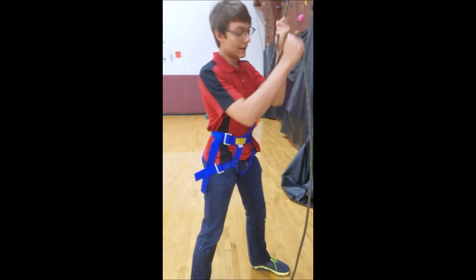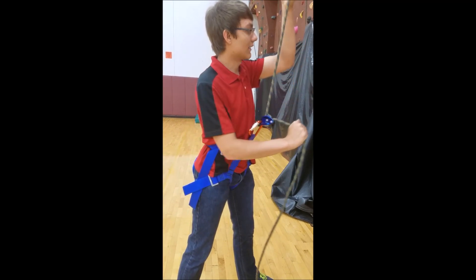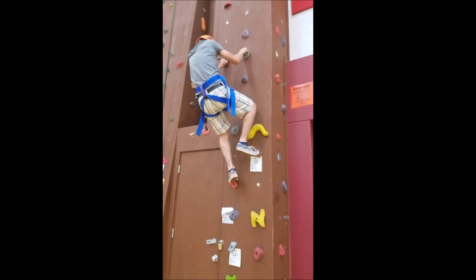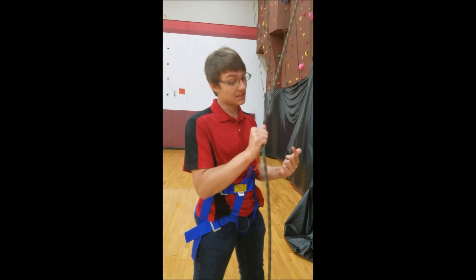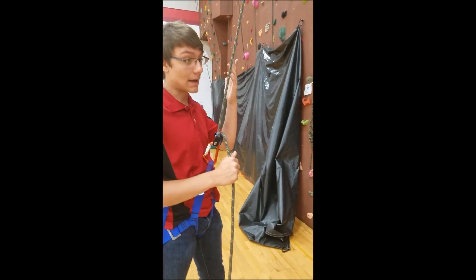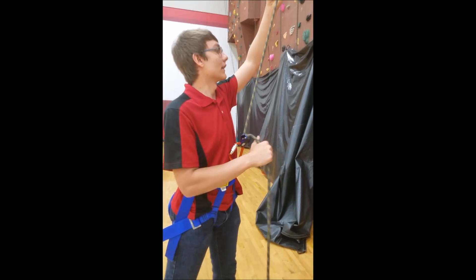Belaying with the GriGri is just the same as any other device. The only difference is, say the climber wants to take a fall — notice how I don't even have to hold this. I should always keep one hand on it, but if something happens to the belayer, the device still has the climber if he falls because it auto-locks.